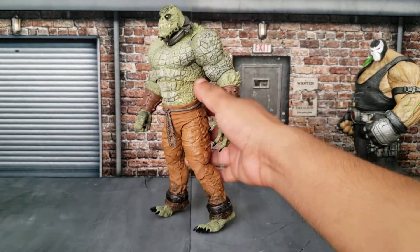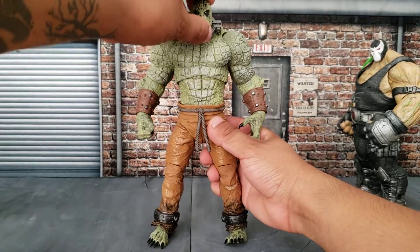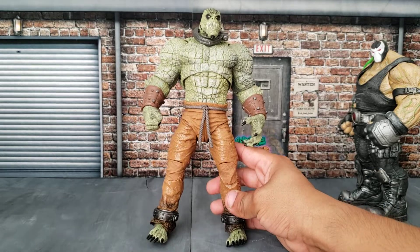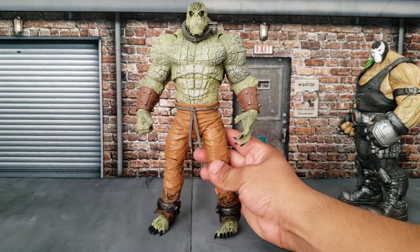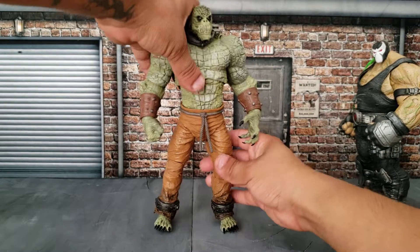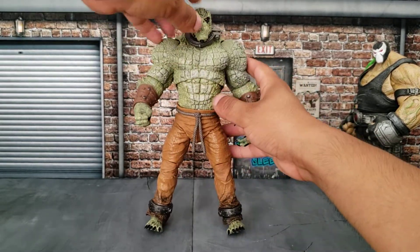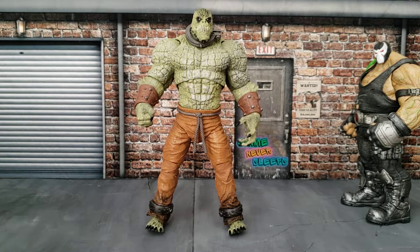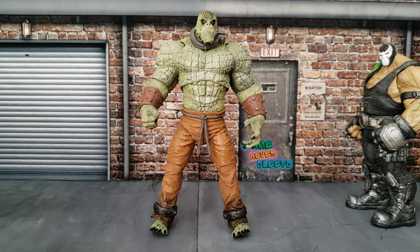Anyway, really short review — I just wanted to give you guys a quick look at this figure. I know there are a lot of reviews already out there and I know I'm behind, but I just wanted to show you guys what it looks like, because I am planning on making a video with all the custom figures that I have made.